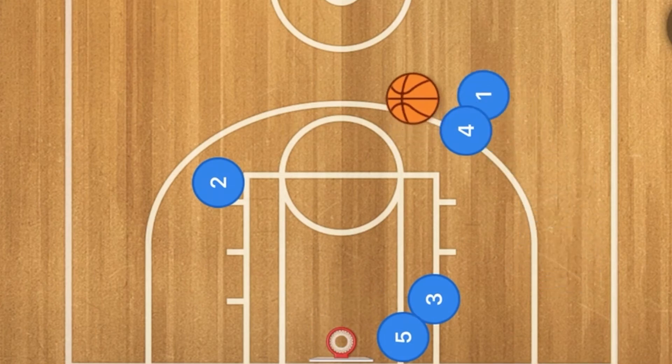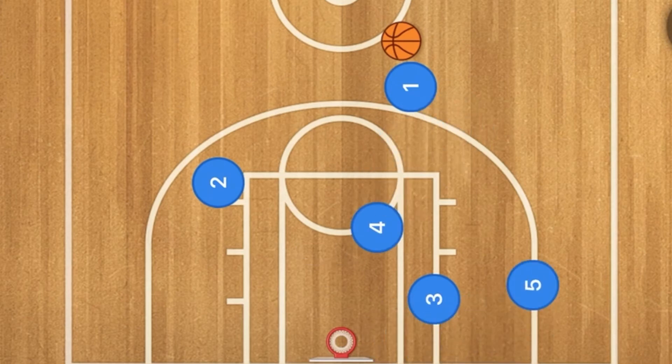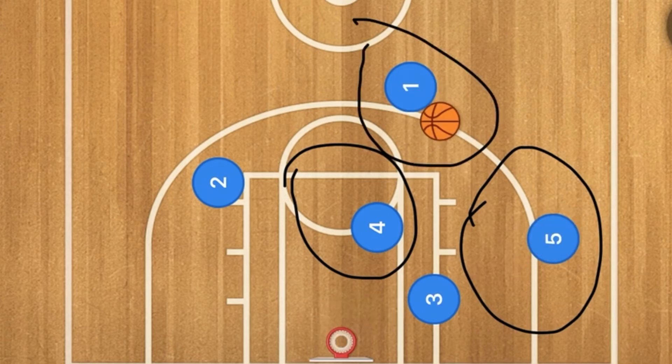Player one is going to do a dribble handoff with player four. Once one gets past player four, he could shoot the ball. With five continuing out and four rolling towards the basket, there may be an opportunity — if one is not open for a three — for player four to go in for a layup, or for player five for a three-point shot out on the wing. However, the main option is for player one to score with a three-point shot.